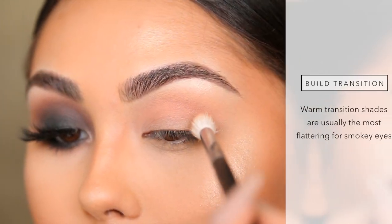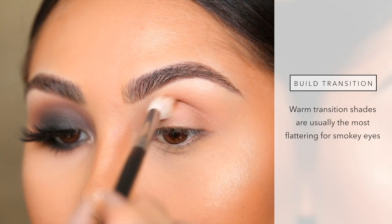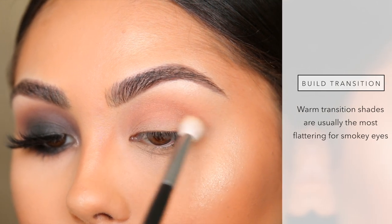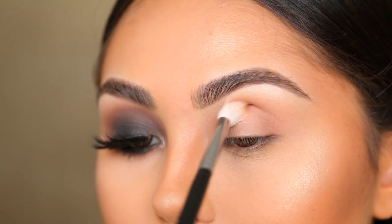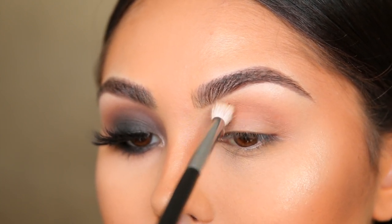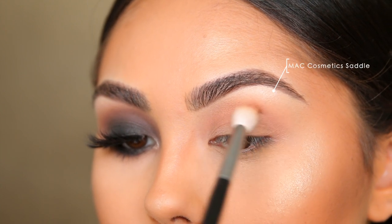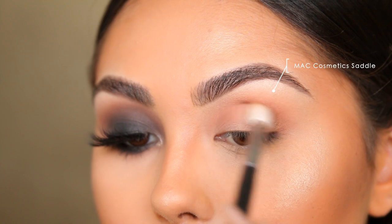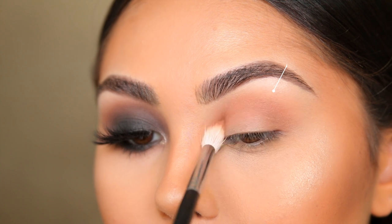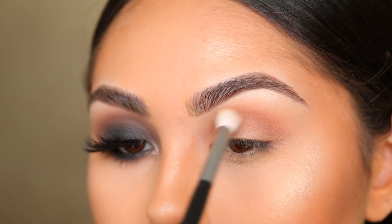The next step is to continue building up that transition shade. I recommend using a warm medium brown — I personally like warm tones best for transition shades, especially for a dramatic smoky eye, because it's the most flattering on most people and most skin tones. I'm using MAC Cosmetics Saddle eyeshadow on the exact same tapered blending brush from Morphe, the M573, blending it out with a slight windshield wiper motion and continuing to blend the product in a circular shape.